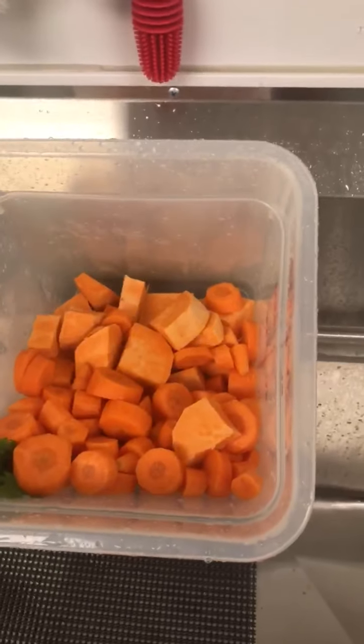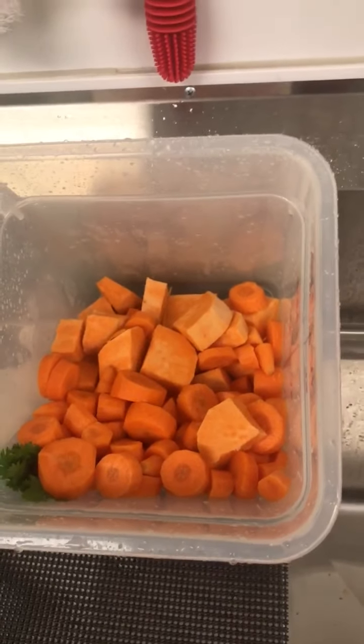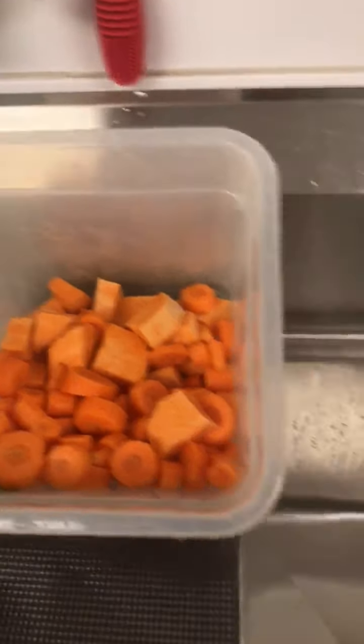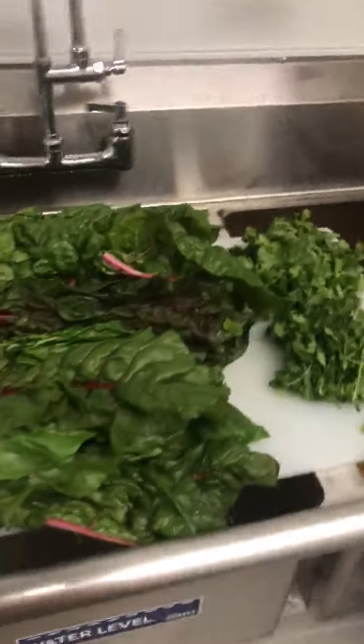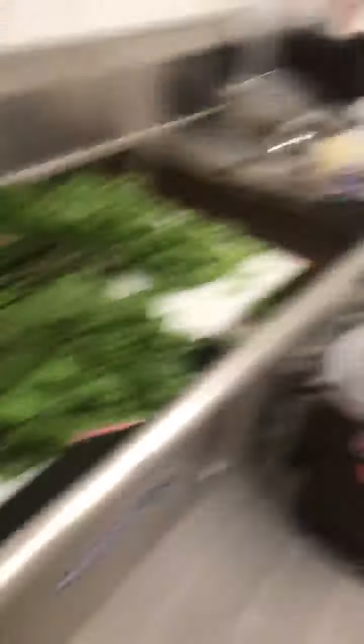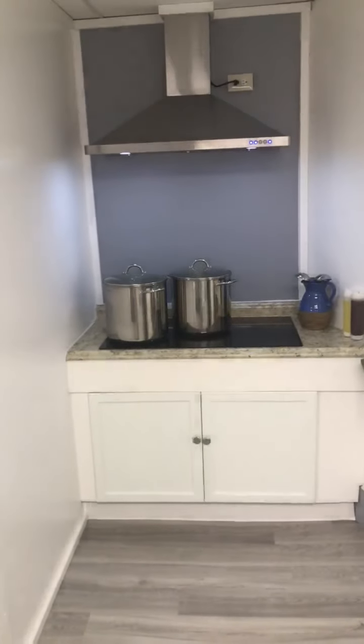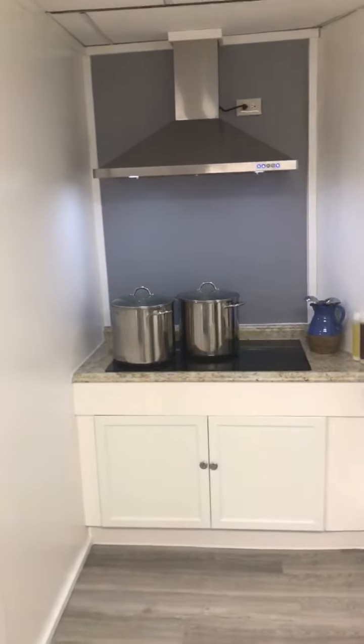We peel the veggies, chop them, and clean them really, really good. This is going to be the lamb and duck product. Come and get your samples on Saturday — I hope to see your family, friends, and the whole neighborhood. Thank you!